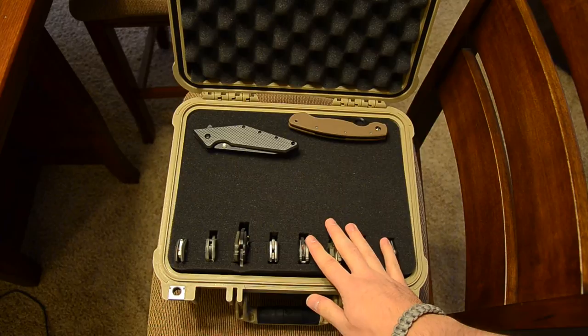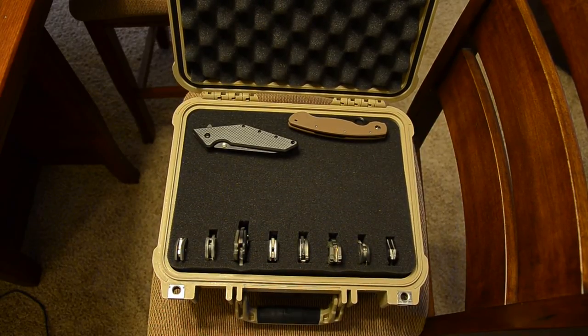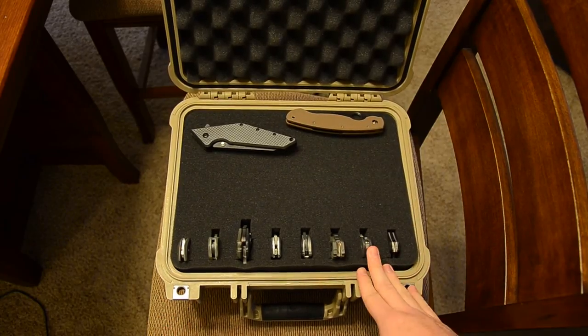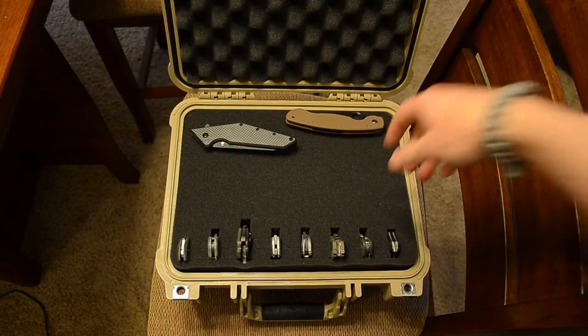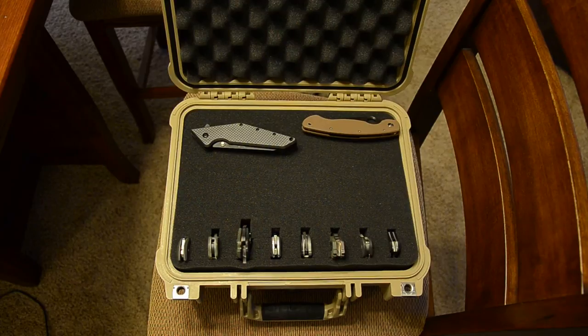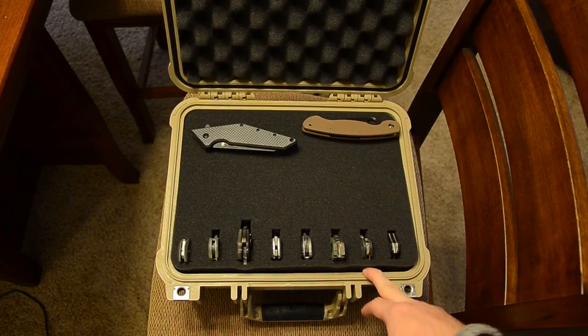I didn't come up with this idea myself — I watched a video from a guy named Manzow, or something like that. I'll annotate his name. He had a Pelican 1600, which is a lot bigger than this and will actually fit larger knives vertically. I think I'll get that eventually, but for right now this one is perfect for me.